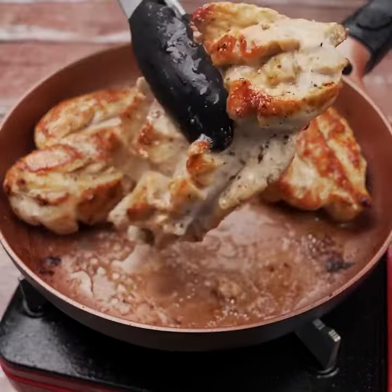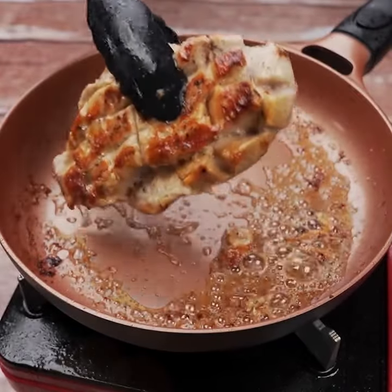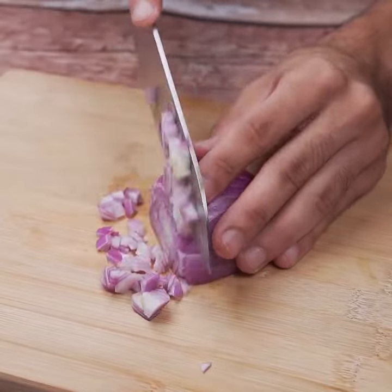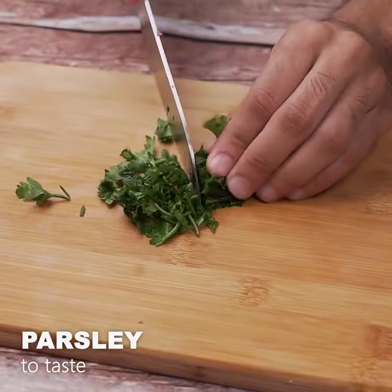Let's set these chicken breasts aside. Next, we'll cut a whole onion into small cubes and add chopped parsley to taste.